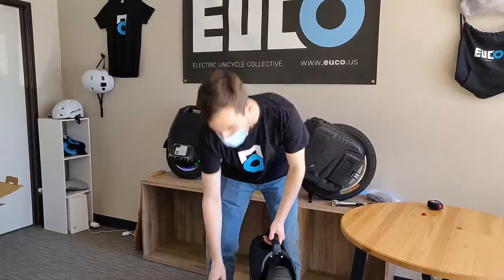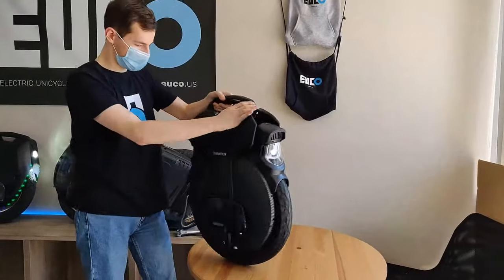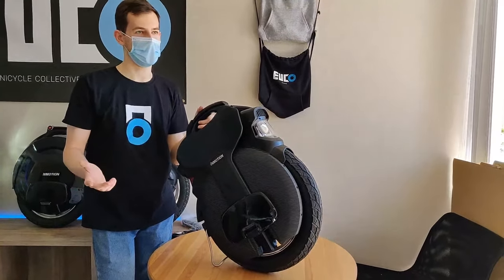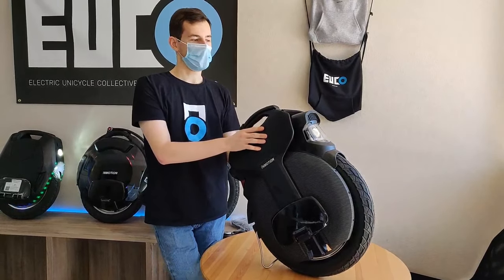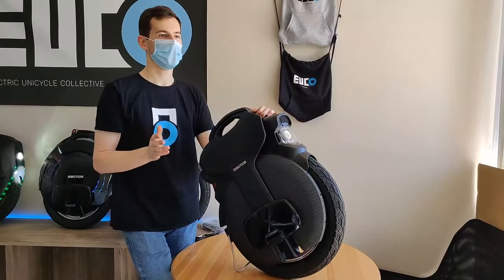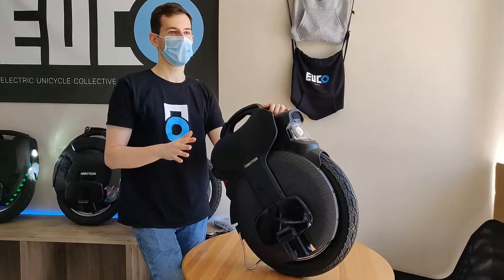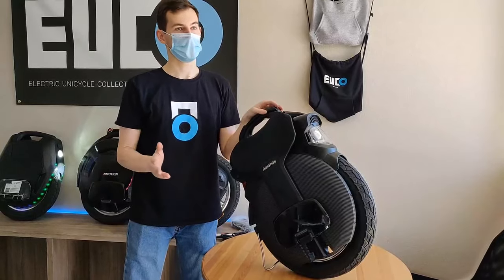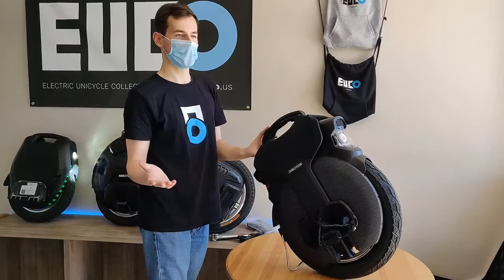If you guys have any questions just keep them coming. Someone wanted to know about a free spin test — unfortunately this wheel is still in transport mode and we're not able to connect to the app yet since it's pre-production. We can tell you that the max speed for this wheel is going to be 50 kilometers per hour. InMotion is also considering the option for enthusiasts to release a higher-speed firmware up to 55 km/h — that firmware will be available on the Electric Unicycle Forum for those who are familiar with that.